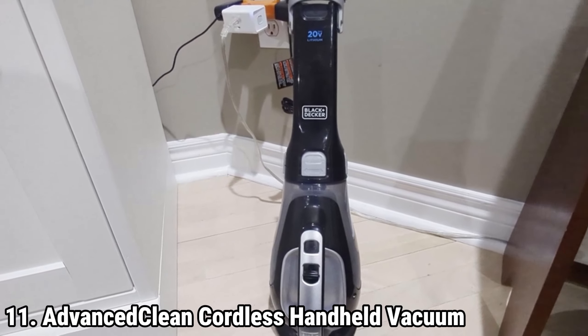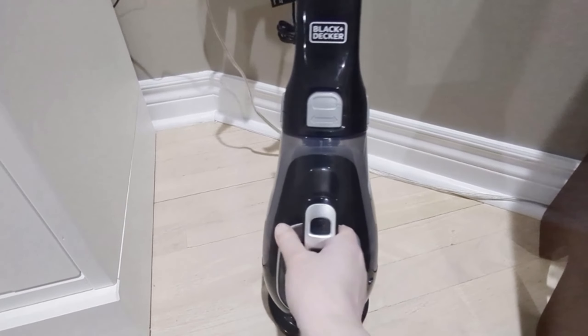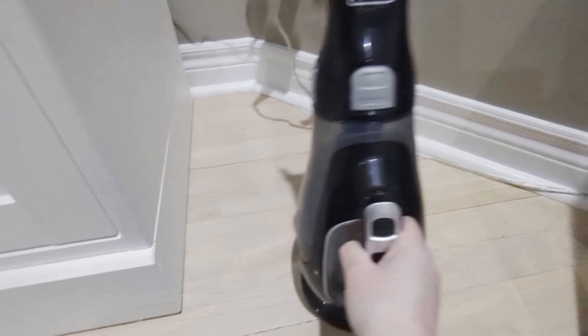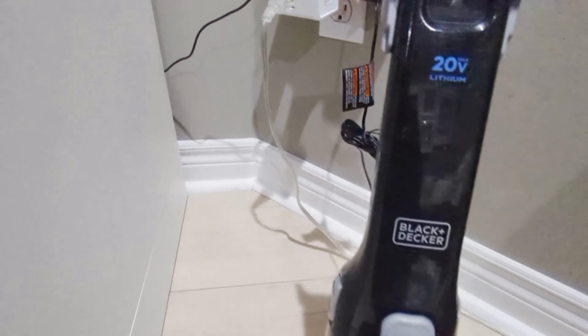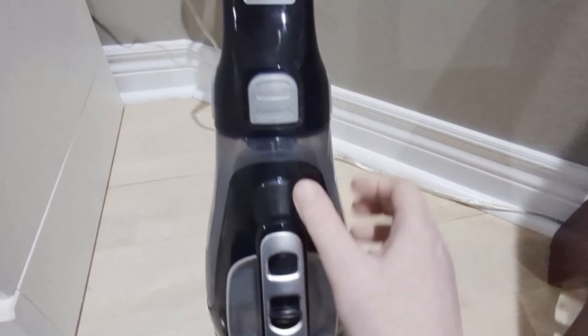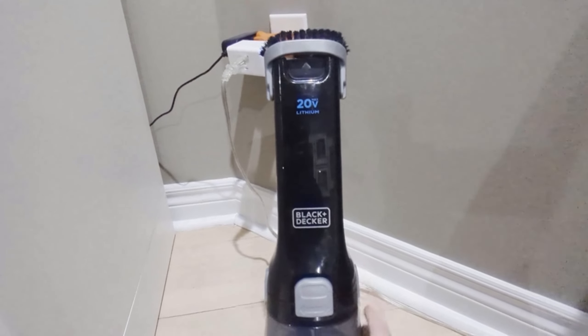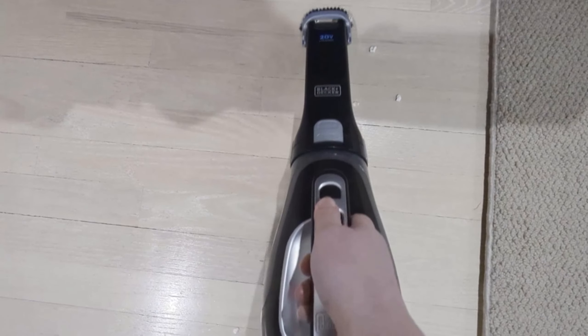The Black+Decker Dustbuster Advanced Clean Cordless Handheld Vacuum CHV1010L is designed to tackle a variety of cleaning challenges with ease. Its multi-surface capability allows it to effortlessly remove hair, dirt, and debris from carpets, car interiors, furniture, and areas that see a lot of foot traffic. The vacuum's lightweight and portable design ensures it's easy to carry and maneuver even in the most confined spaces. A standout feature is its ergonomic design with an onboard extension that reduces the need to bend over, making cleaning less strenuous and more comfortable.